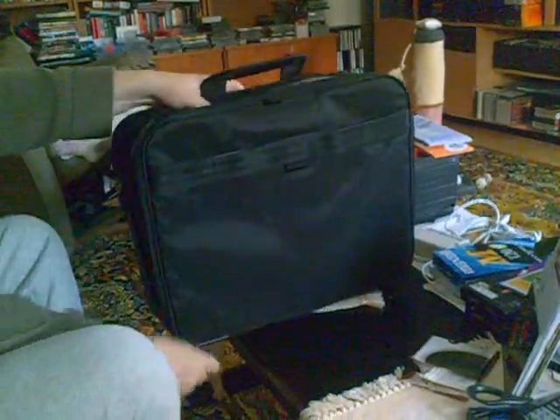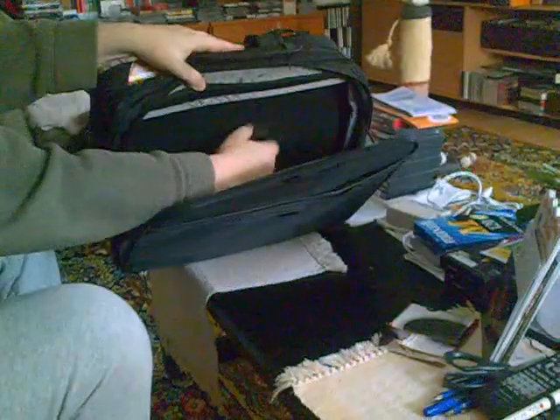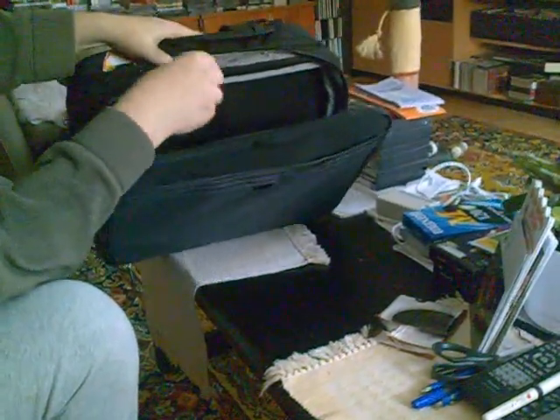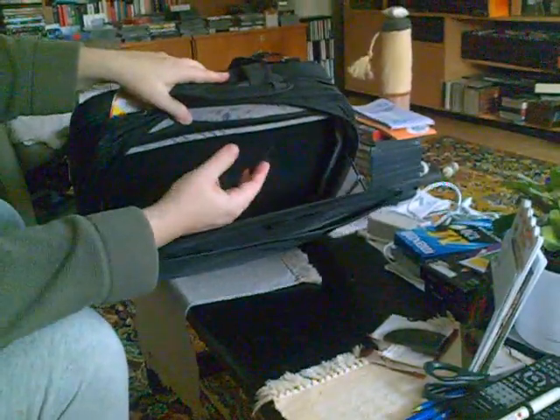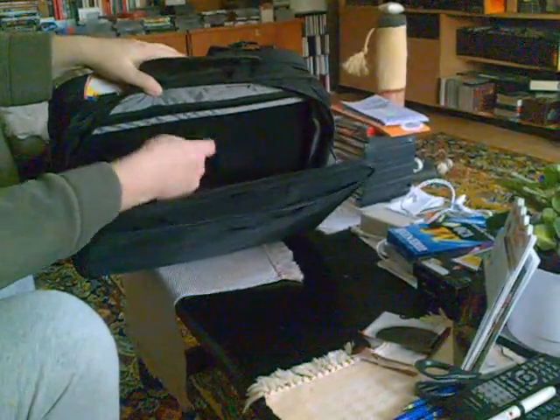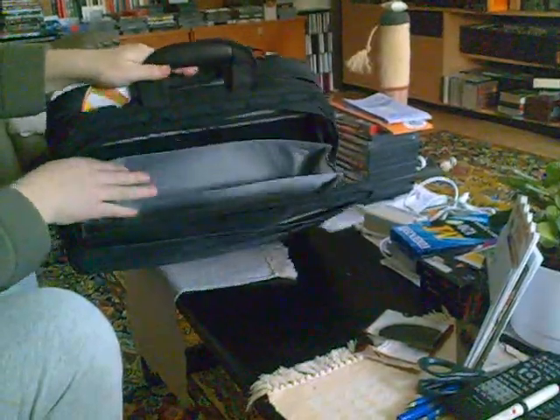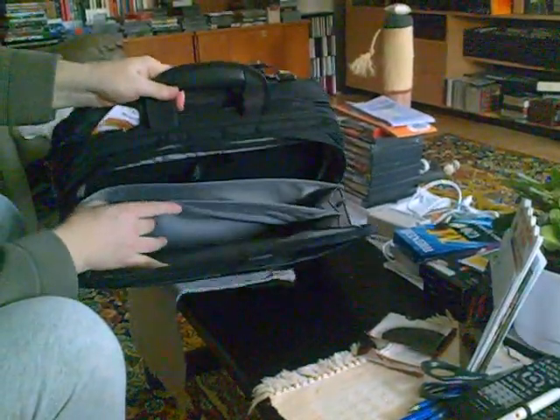And this is the zip pocket — opens up pretty far. There's a strap in here that's a two-piece strap, and it can also be detached with Velcro in the middle, to hold whatever other contents you have in here. And then there are two document pockets.